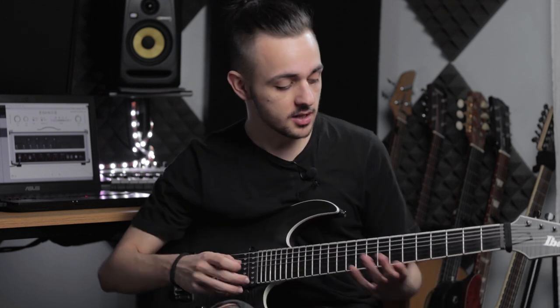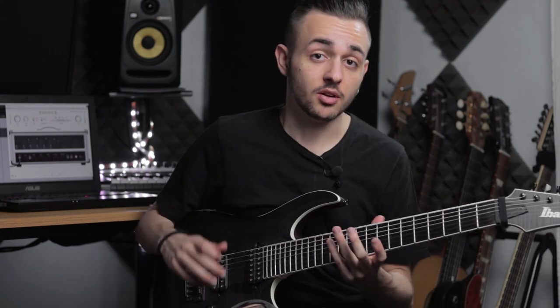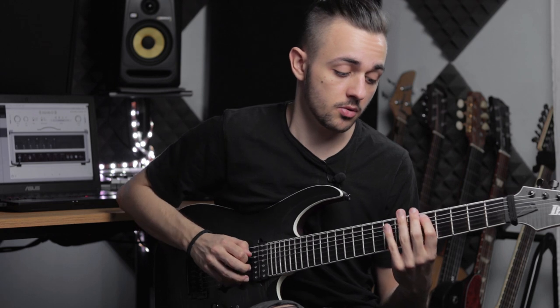The Phrygian mode is the third mode of the major scale, very much used in metal, heavy music, but also Spanish music. Basically it's a minor scale but with a flat 2 in it. And the flat 2 is actually what gives that dark, aggressive feel — that's also why it's very much used in metal music, heavy riffs and that kind of stuff.